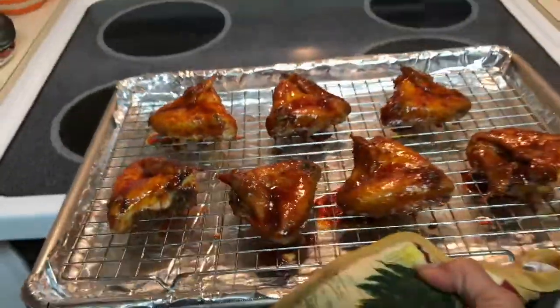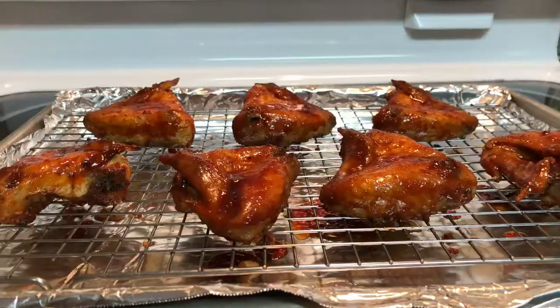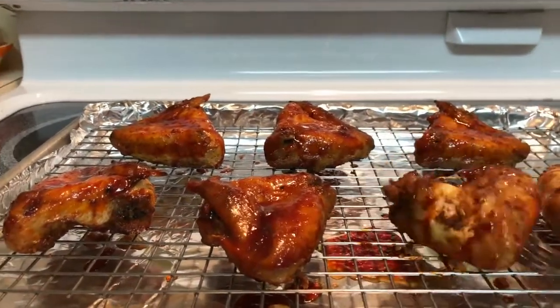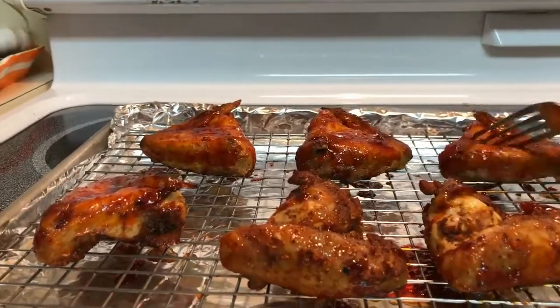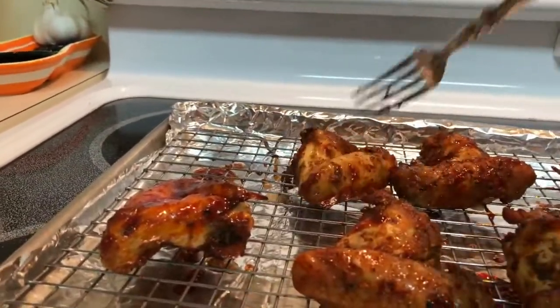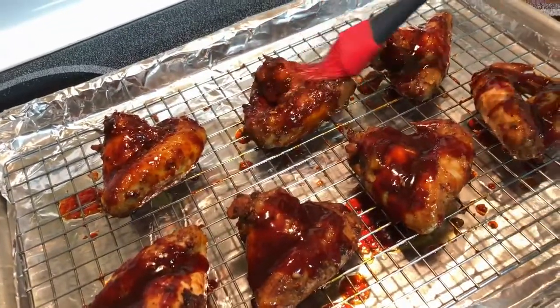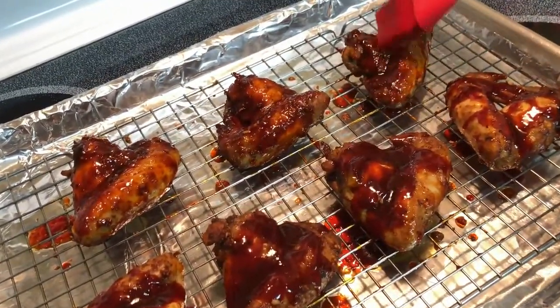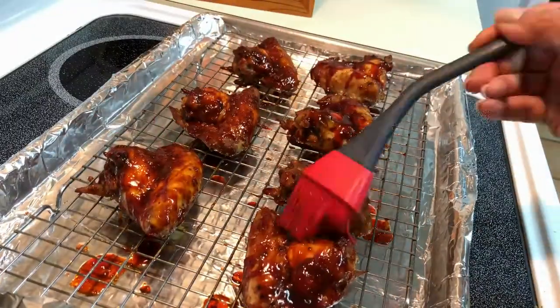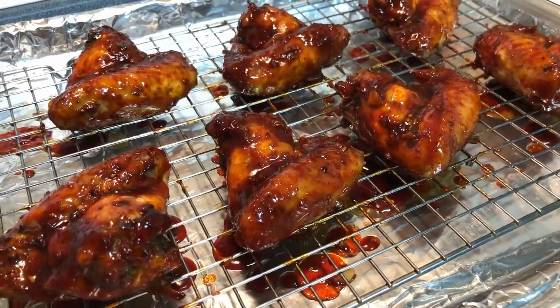It's been five minutes so let's see how our wings are doing — looking beautiful. Now we just flip the wings over and I'm doing the same glazing process on the other side. And now it's back in the oven for five more minutes.